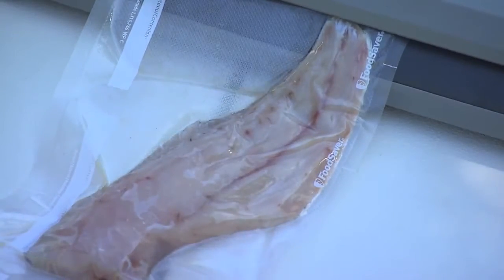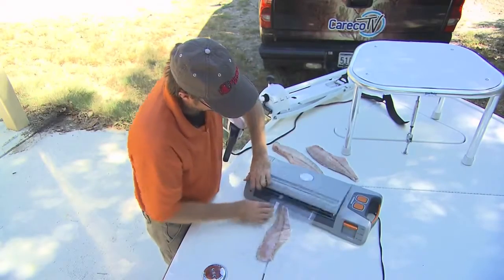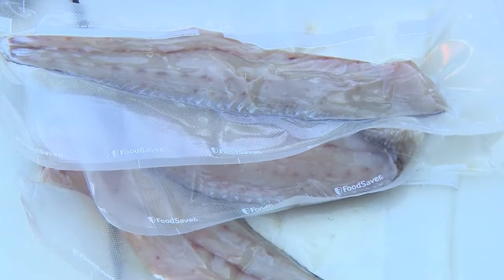Personally, when I go fishing, I like to take my unit right down to the coast with me. I can actually plug it into the boat once I'm done fishing out on the water. I can fillet those fish once I get back to the boat ramp. I can seal them, take them home, toss them in the freezer, and when it comes time to eat, they're good to go and easy for me to be able to do.